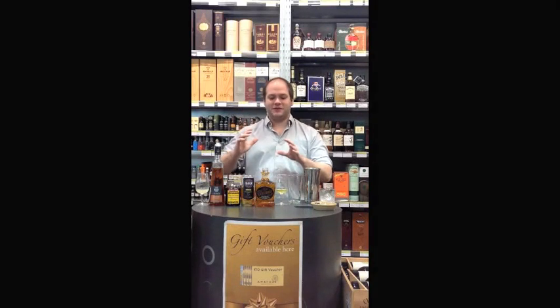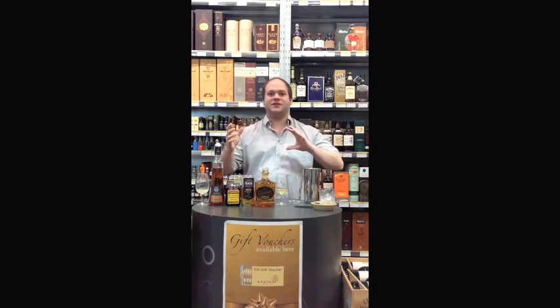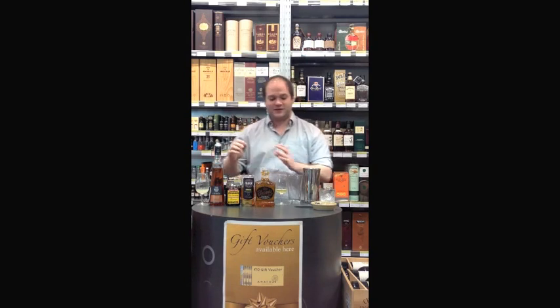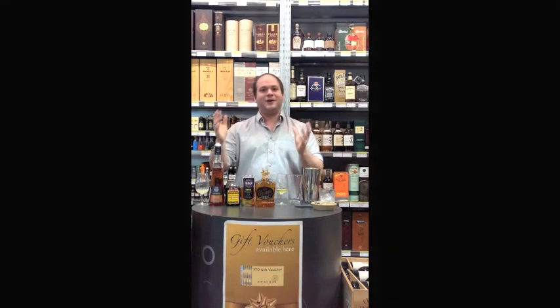Hello and welcome to another edition of Nick's Cocktail Corner. I've got a special one for you today — the Jalisco Sour, which is a cocktail that last year I won gold medal and best in class with the Drinks International Cocktail Challenge. It's one of my favourites.